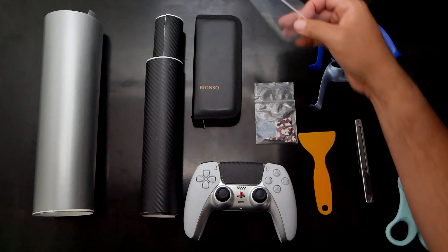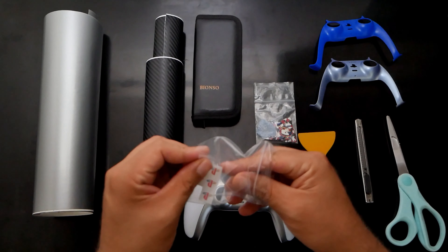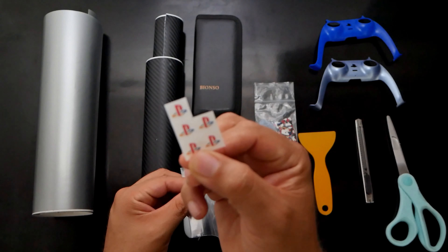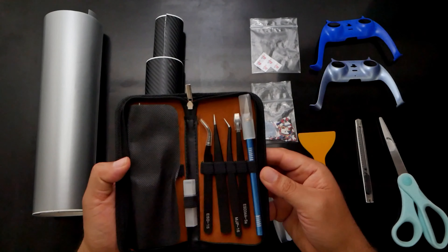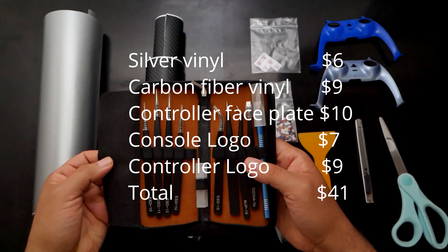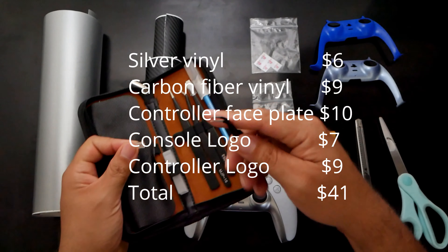Same with the controller logo — I actually found a better option which includes the PS button and the share and create button in black for $9. I'll probably order that set for the other controller. You may also need some scissors and tweezers to make things easier, but they're not necessary. That brings the total to around $41 to modify your PlayStation 5 console and controller, depending on where you buy the logos.